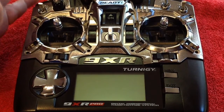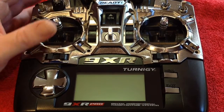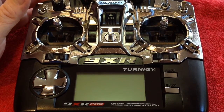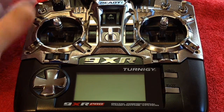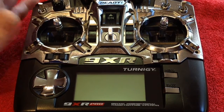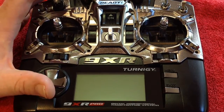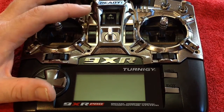First thing you need to do is make sure you have the latest version of the firmware installed on your Pro. So go to www.er9x.com and from there you'll find the latest version of ER Sky 9X for the 9XR Pro. You need to download that and flash that to your radio. Make sure you have the latest firmware for your 9XR Pro.